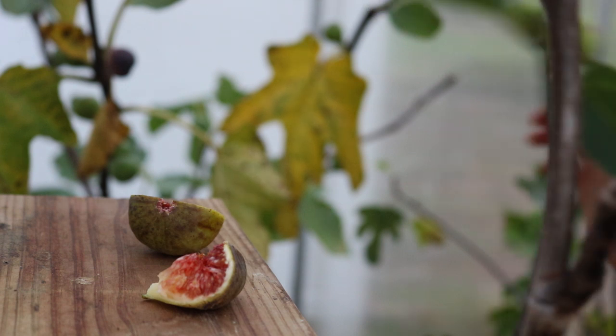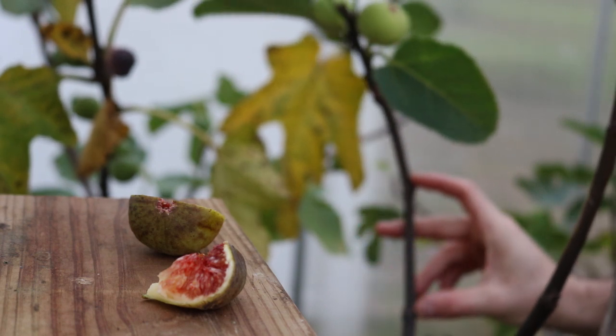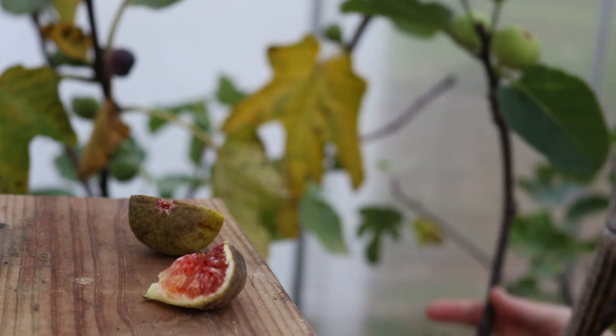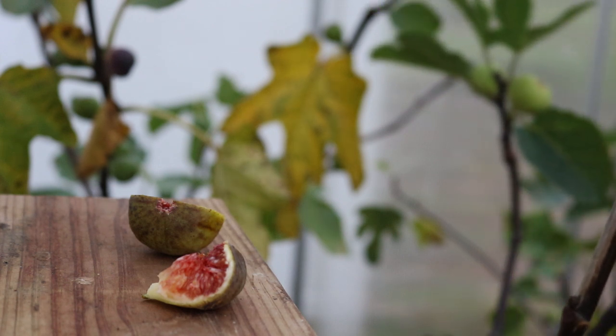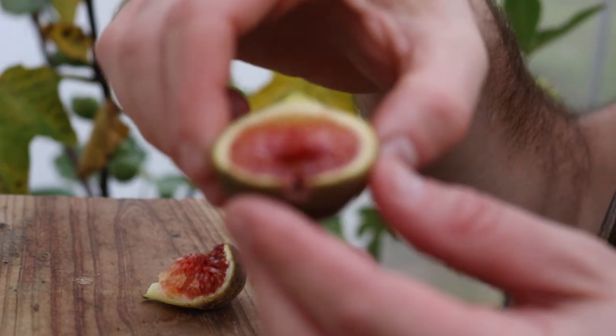It grows well — nice vigor to it, definitely. Good distance in the node spacing. It's a healthy tree. It's young, but I can't have splitters in my collection. So for that reason, this is De La Plata.